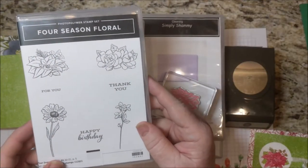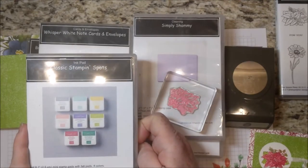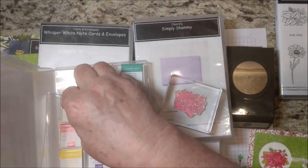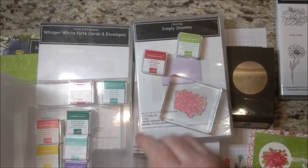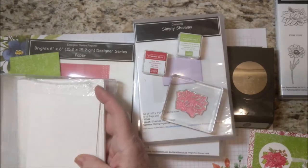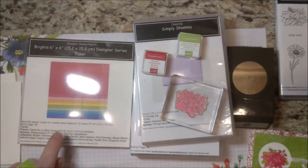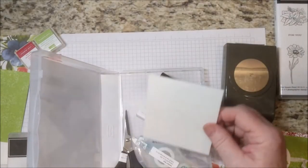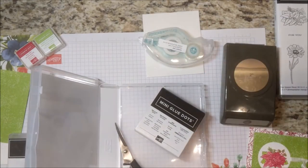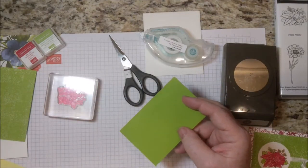I am using the Four Season Floral stamp set and the Classic Stampin' Spots. They do not come in this case but I do have the case insert if you're interested. We're going to be using Real Red and Granny Apple Green ink. We're using a Whisper White note card and envelope, some designer series paper from the Bright's collection in Granny Apple Green. I also have my chamois, dimensionals, snail adhesive, and snips. I'll also get out some Granny Apple Green cardstock to show you a step-up version of this card.